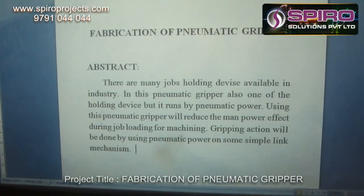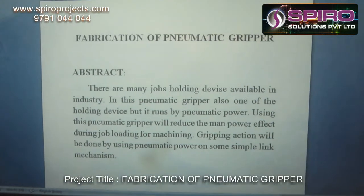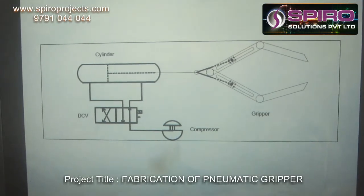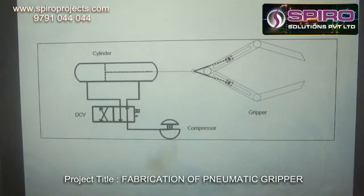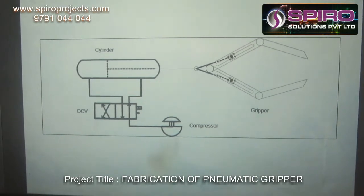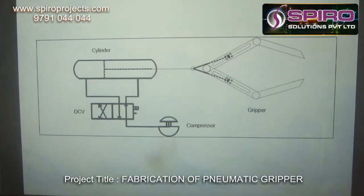Gripping action will be done by using pneumatic power on some simple link mechanism. This is the basic layout of this pneumatic gripper. The system consists of a compressor, a direction control valve, and a double-acting cylinder with a gripper setup.